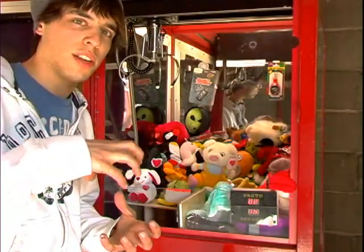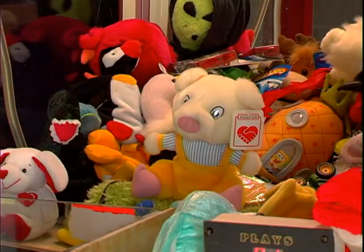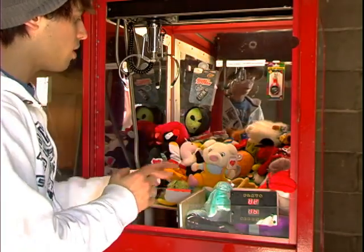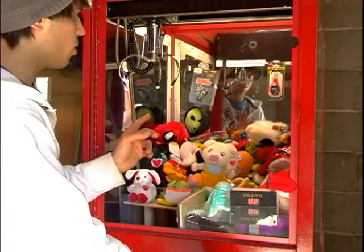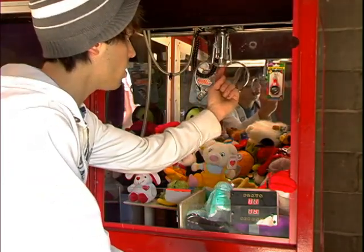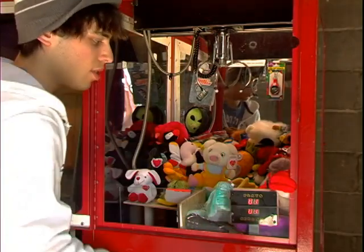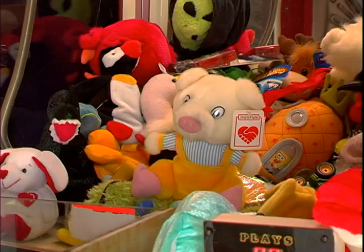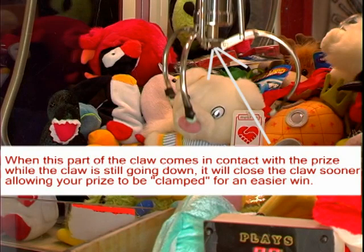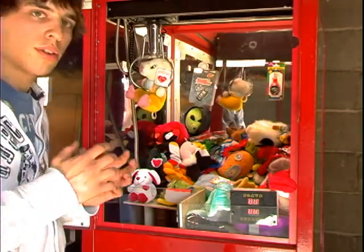Now I'm going to show you a few examples of how to grab plush the best way possible to maximize your winning potential. The first example: the plush animal is sitting straight up and is not surrounded by other plush, so it's not wedged — it should be fairly easy to get. When it's like this, you want to make sure the middle part of the claw, which is the solenoid, is centered with the plush's head. That way it should close right on its head and grab it easily, giving it the strongest grip all the way to the prize chute.